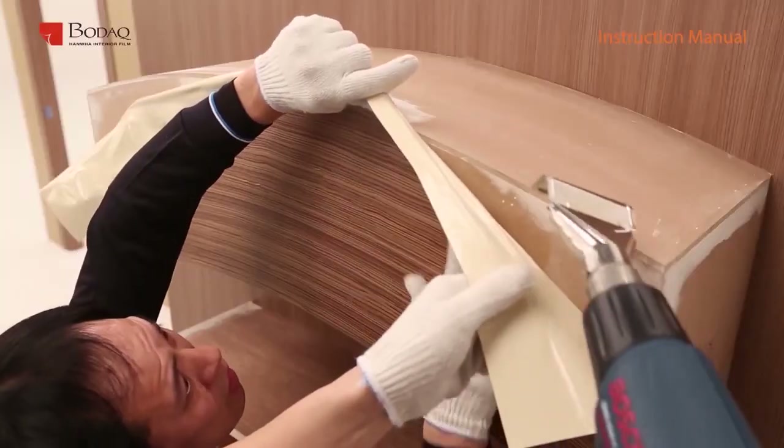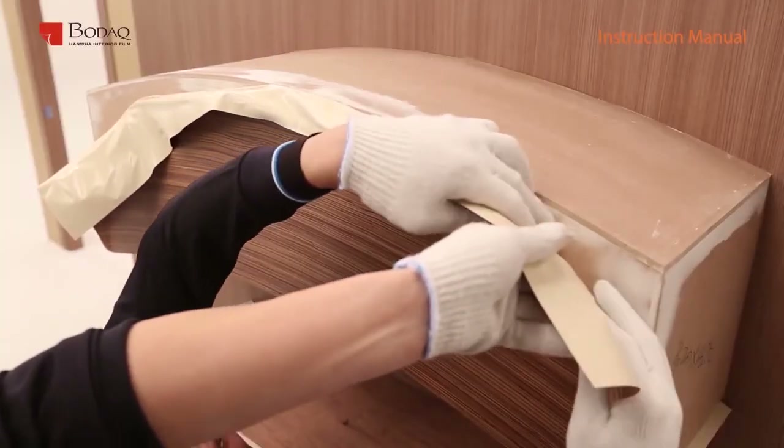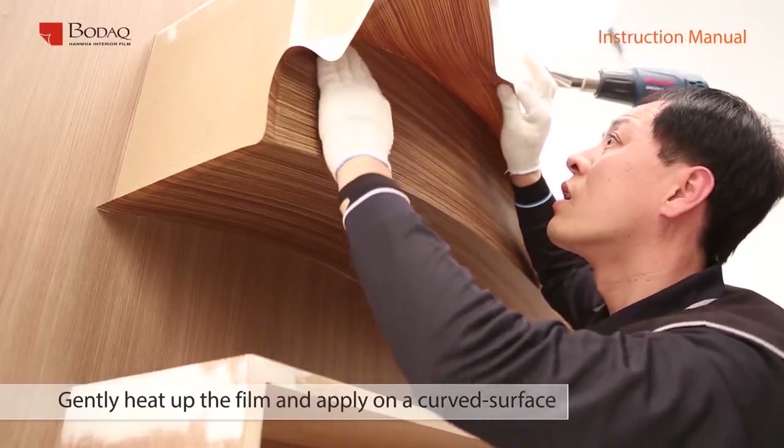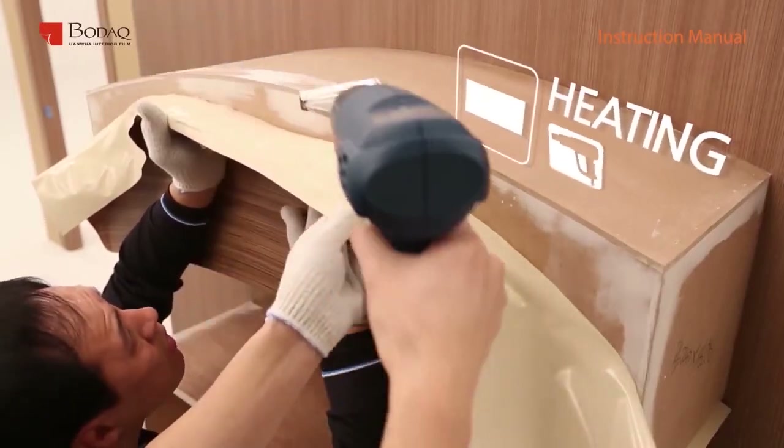First, apply the product on the bottom side of the curved structure and squeeze the product upward in an oval-shaped motion. Apply warmth to the product using an industrial dryer along the curved surface.